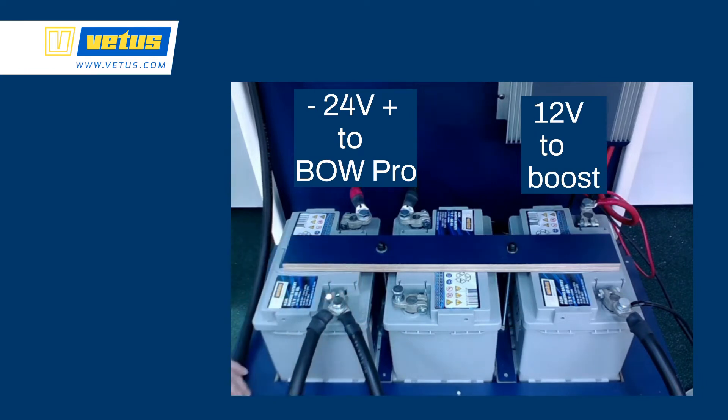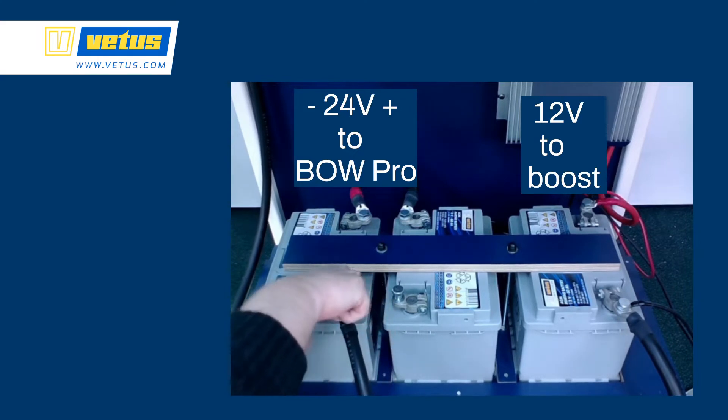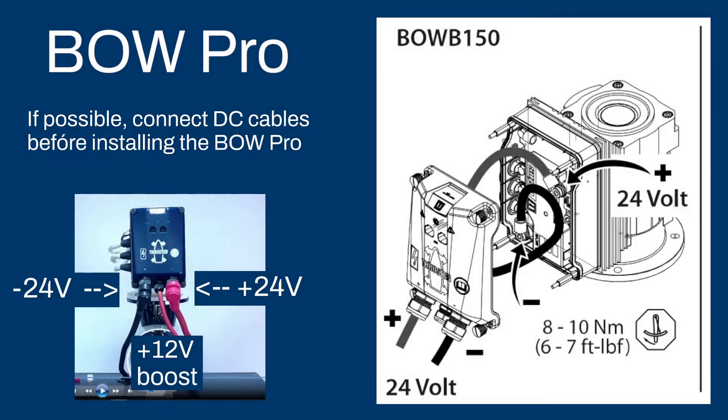The main cables running up to the BowPro are plus and minus 24V, and a 12V cable all the way on the right to the boost function. On the BowPro we have plus and minus 24V directly from the battery pack and the 12V boost cable. Once the voltage is high enough on the 12V connector, the BowPro will boost that voltage up to 24V to charge the battery pack.